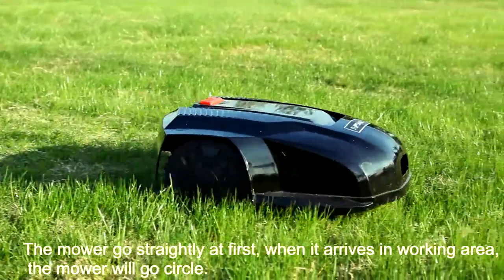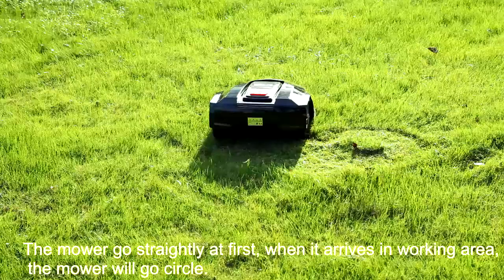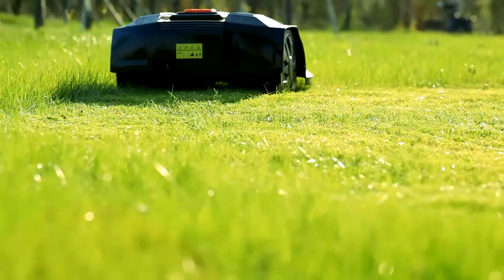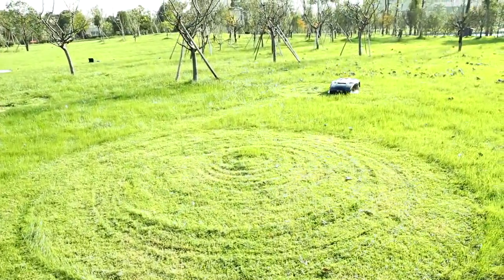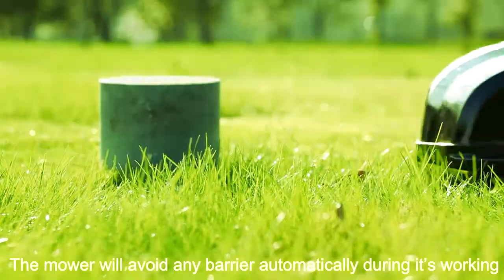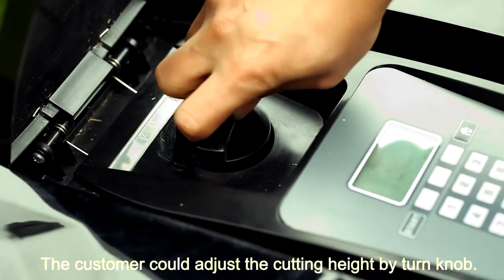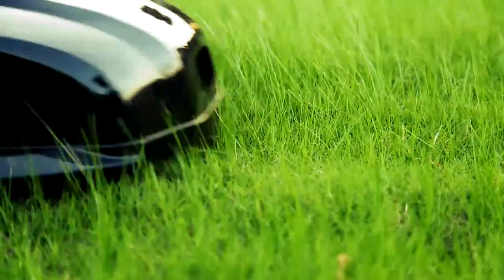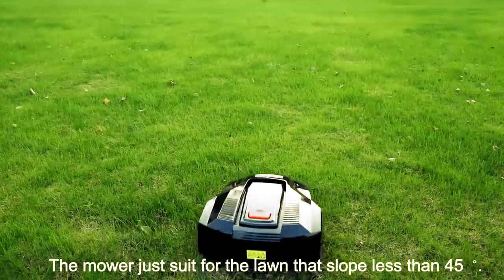The mower goes straight at first; when it arrives in the working area, the mower will go in circles. The mower will avoid any barriers automatically during its working. The customer can adjust the cutting height by turning the knob. The mower is only suitable for lawns with a slope less than 55 degrees.